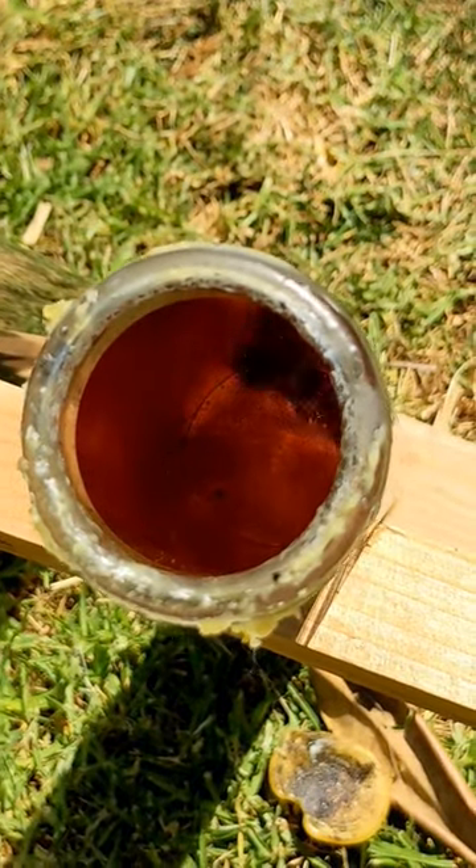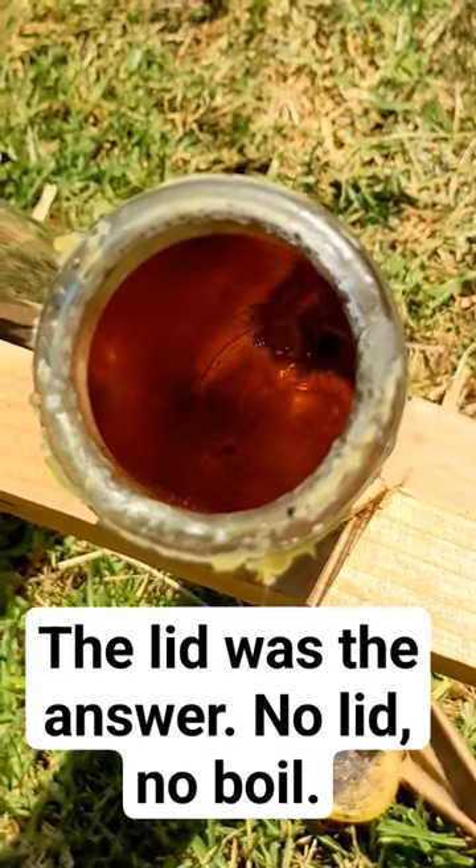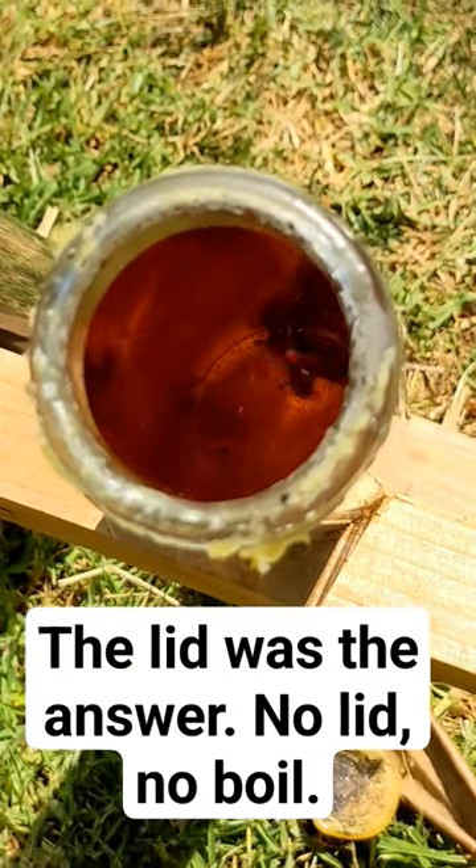That's wax on top from the experiment — beeswax. That's why I chose beeswax, so if it got into the tube it wouldn't be a problem.